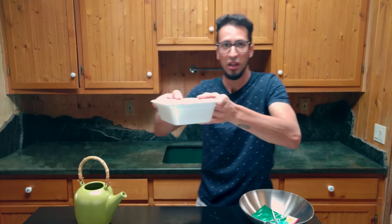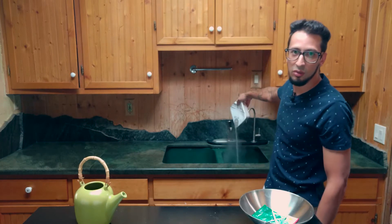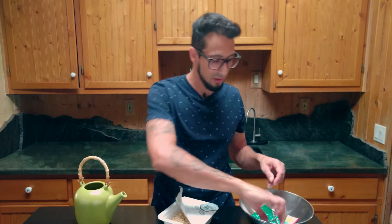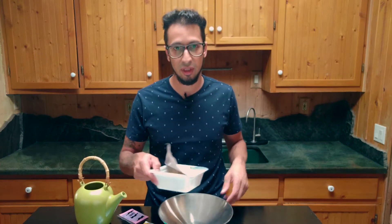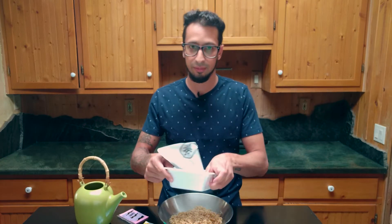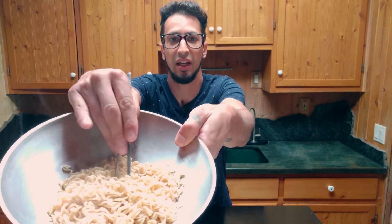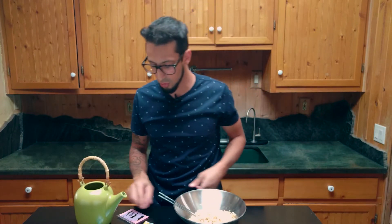Let's pour this out and see what happens. That's easy — so easy. Beautiful. We got our noodles drained out. Let's put them over here in this nicer bowl. Oh yeah, this looks good, that's a good amount. That's some noodley goodness.